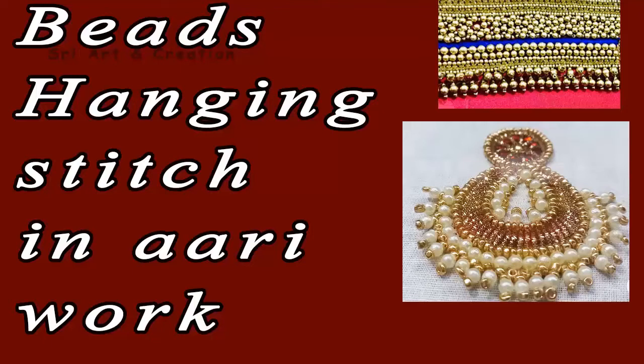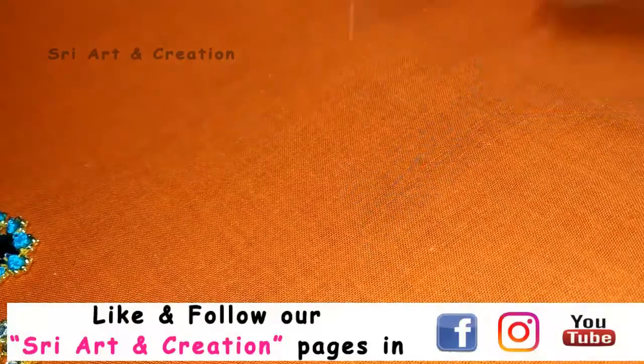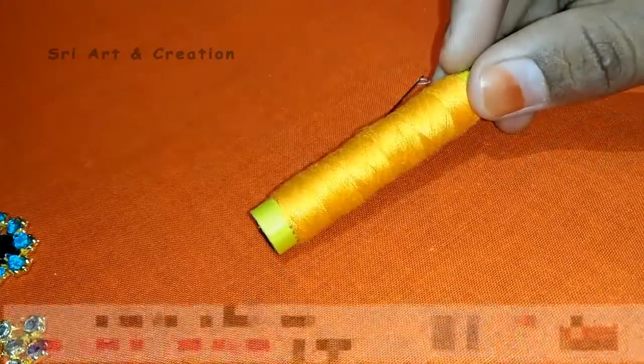In this video, we will stitch the beads like hangings. There will be a playlist in the description box. If you click the link in the description box, there will be all the stitches. You can watch the videos.